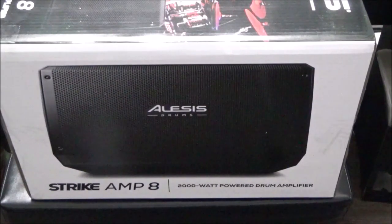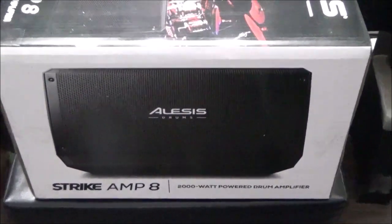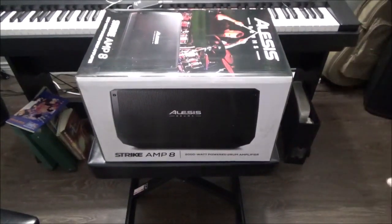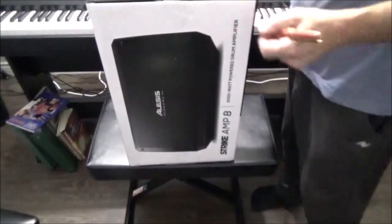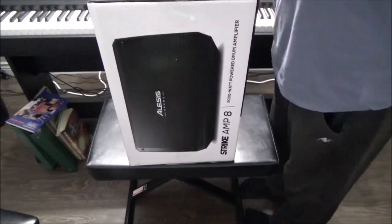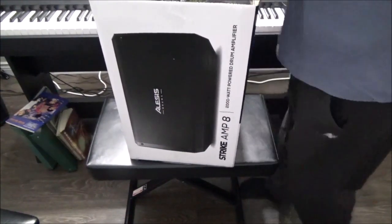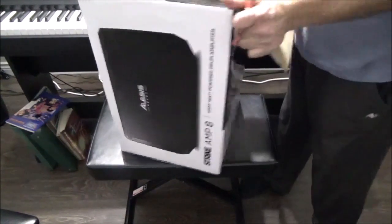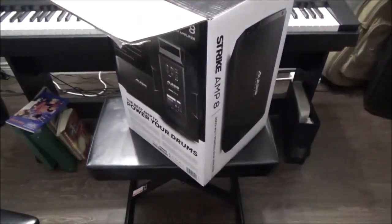I tried this thing out at Long & McQuaid and I was actually quite impressed. I've tried a few of these in the past as far as actual drum amps go — like the Roland and whatnot. I do have those amps on my channel, so if you look up 'drum amp' you'll probably come up with a couple of videos.